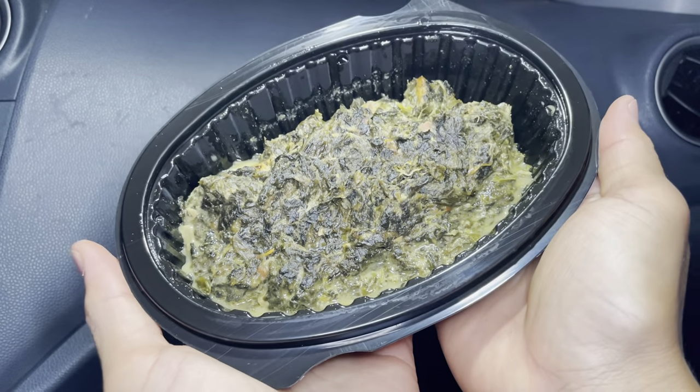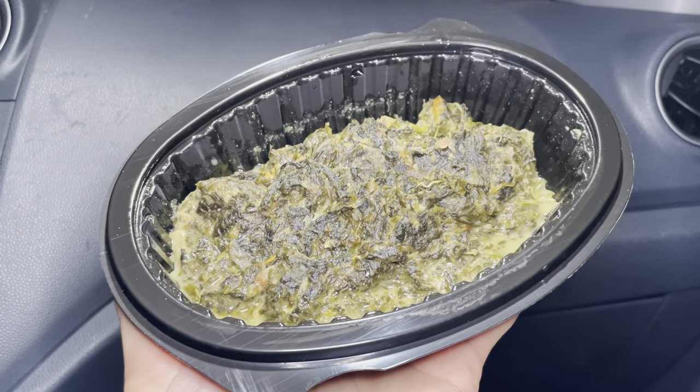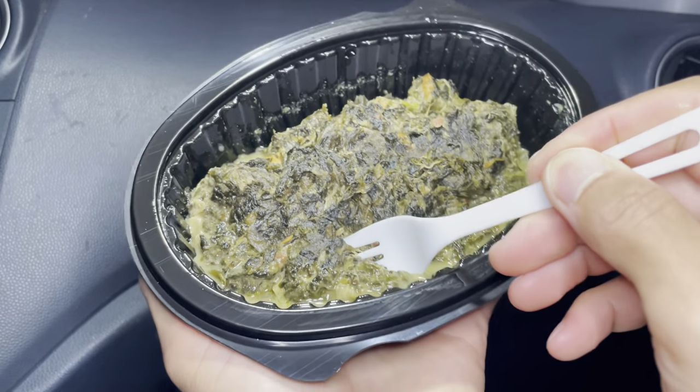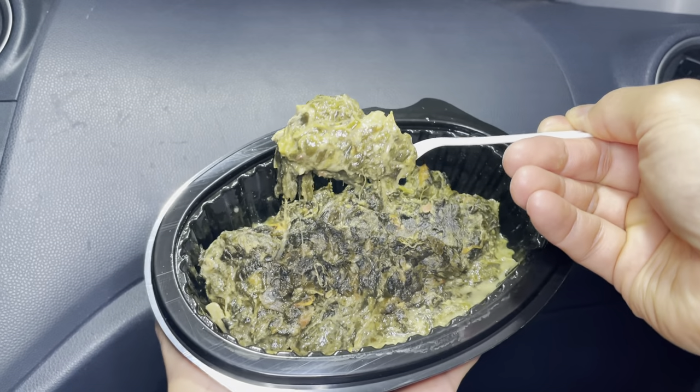Oh, that smells good — nice and warm, smells like spinach and tofu. Here you go, guys.